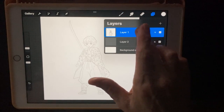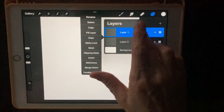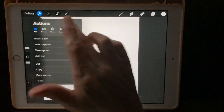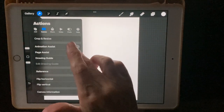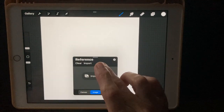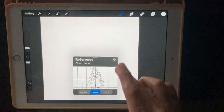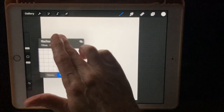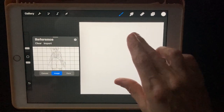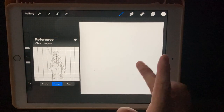Let's clear that out and show you the second way you can do this. Click the little wrench icon again, go to Canvas, and this time hit Reference. Hit Image and import the one with grid lines. Then we can drag that over to the side and put our canvas on the right, or situate it however you like. Now we can use this as a reference to draw over here.